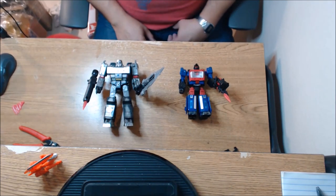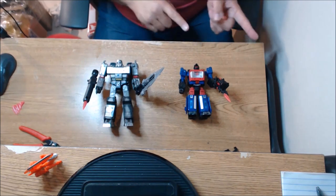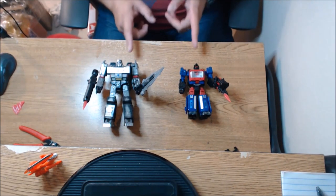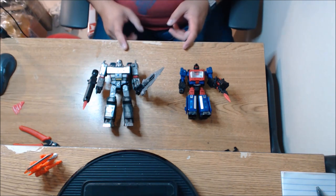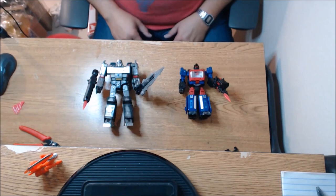Hey guys, thank you so much for checking in. Thank you Jason — Patriot Prime — for sending me this. Guys, go check out Jason, go check out the channel if you haven't already. Awesome channel, awesome content. Thank you guys for checking me out, and I'll see you again when I get an idea for another video. See you guys soon.